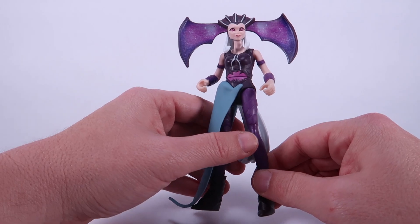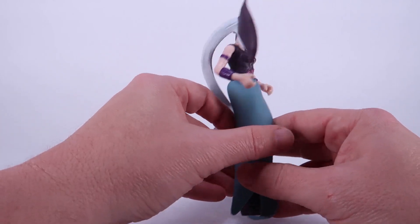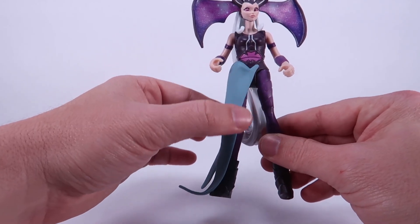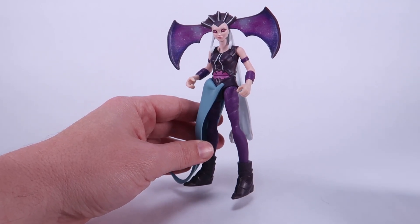She's got very crazy-looking purple eyes, and like Teela she's got this really long white hair coming down on the back. She's also got a skirt that only covers one of her legs — a really interesting look. But her animated appearance is captured here in action figure form quite well.